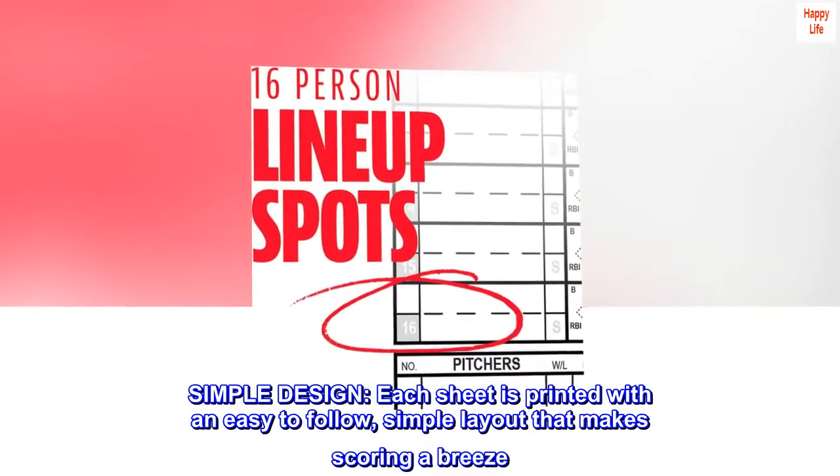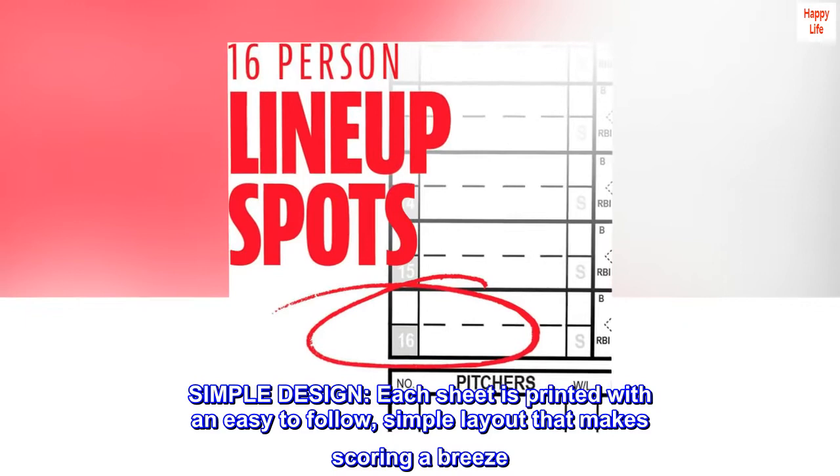Simple design. Each sheet is printed with an easy-to-follow, simple layout that makes scoring a breeze.